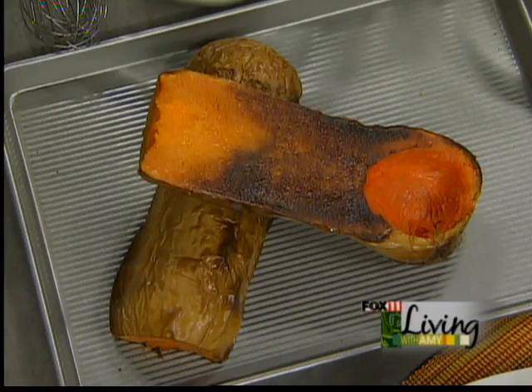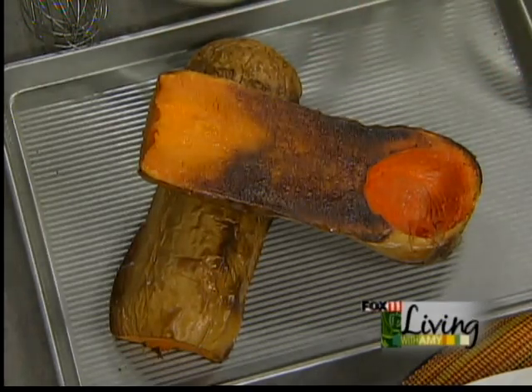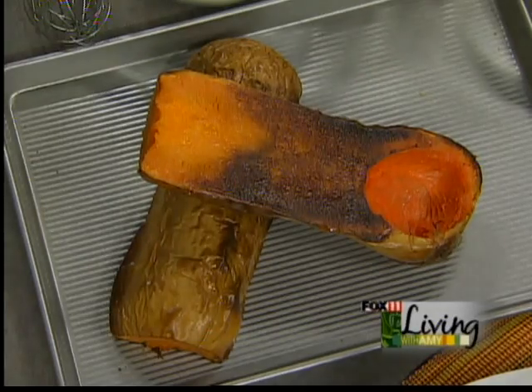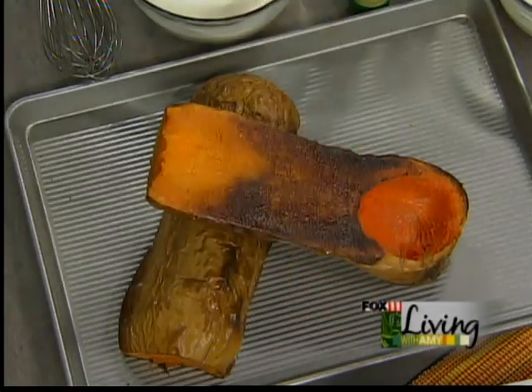What we do is take whole squash, make sure the outside is scrubbed down so you don't have any dirt. Cut the top part off, then cut the squash in equal halves, add a little bit of olive oil, put it cut-side down, and put it in a 400-degree oven for about 30 minutes. Just check the large part of the squash and make sure it's soft. That's going to give it so much more flavor than boiling it.